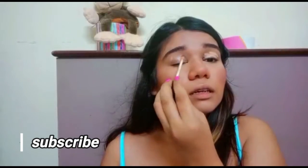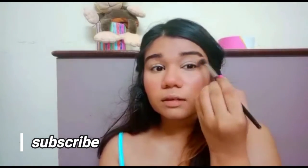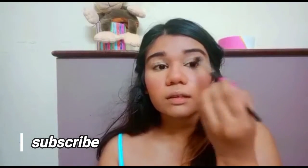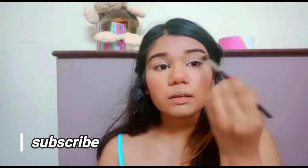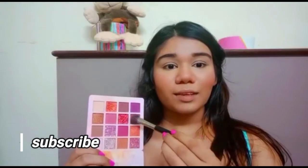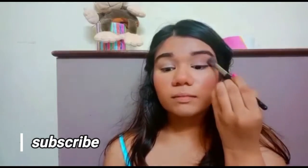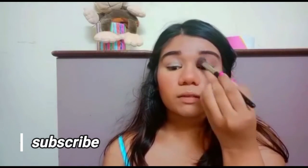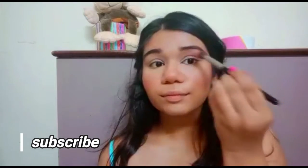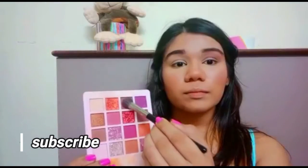Moving on to the eyelids, I'm going to conceal my eyelids so they are ready for eyeshadow. Using a brush, I'll blend it all out to make it look natural and even. Then using a brown color, I'm adding that on my crease just to start off the eye makeup, layering the product little by little.